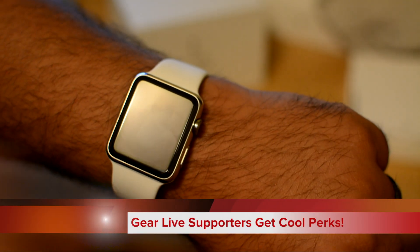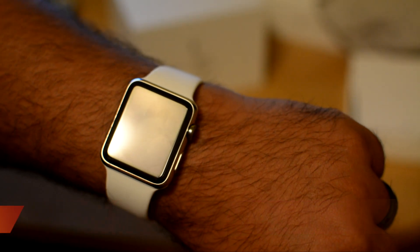Okay, you've got your Apple Watch. It's all set up, but you want to switch up your band. How do you do it? I'll show you right now.